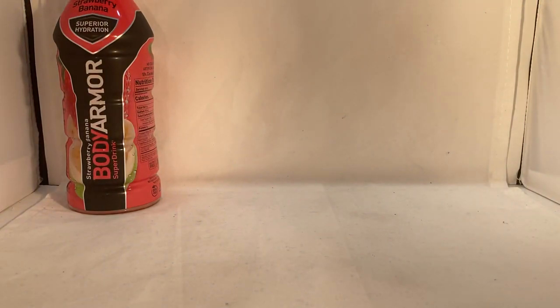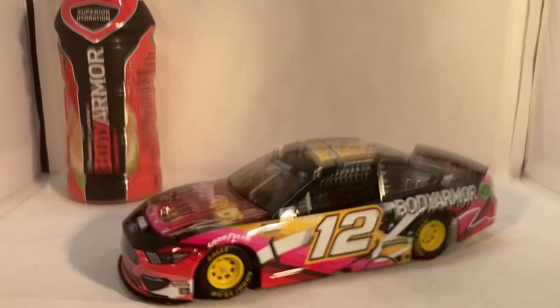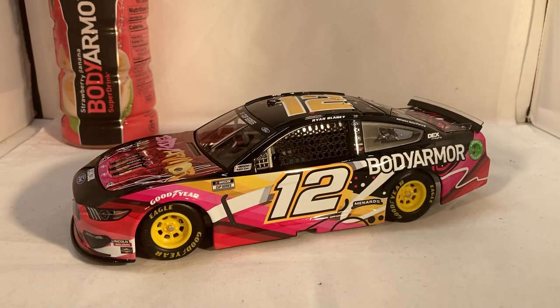Now let's get down to the car itself. This beautiful paint scheme ran at the August Daytona race. It was part of a fan vote — Body Armor had a graffiti artist design three paint schemes for three of their flavors, and this was the one that won. It was between this one, an orange mango car, and a tropical punch car.